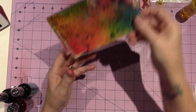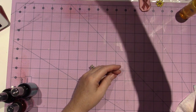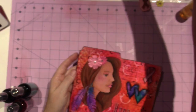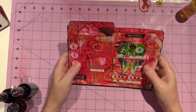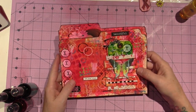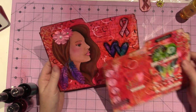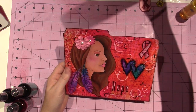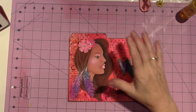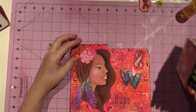I might just have tags all day. I have this biggest one I cut from a file folder, and a bit smaller one. Next month is breast cancer awareness month and I want to do something for the hashtag collab.